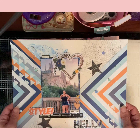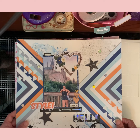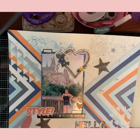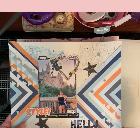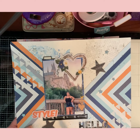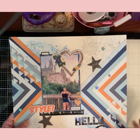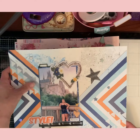Here is another exclusive Hip Kit Club paper — that's another picture of her at the castle at Universal. I did a mixed media background with some stamping of triangles and stuff, a little bit of mixed media, and a little texture paste right here.